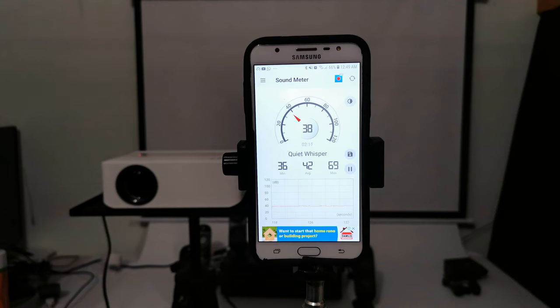Finally, for its fan noise — from less than one meter away, it generates only 43 dB of noise, which is one of the lowest fan noise levels I've ever recorded.